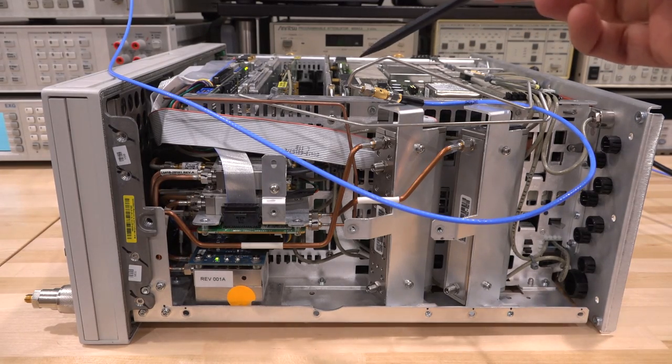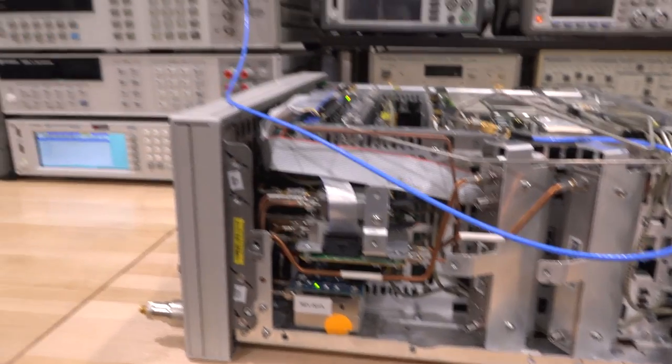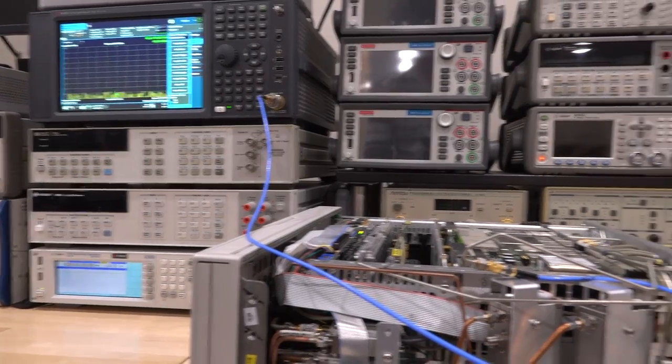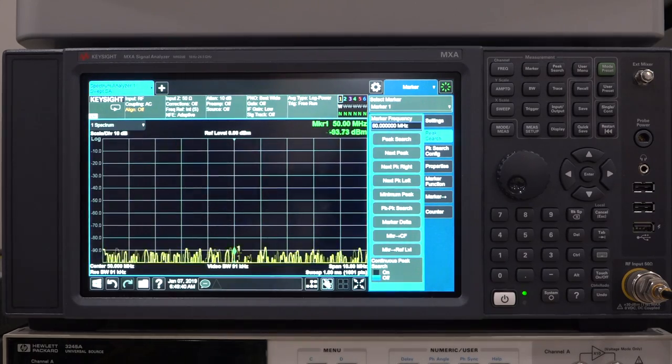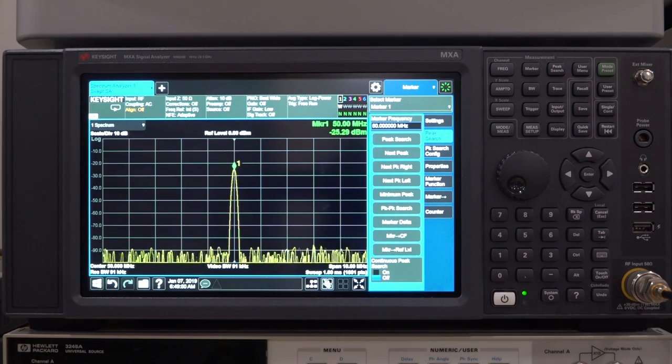The first step: we're going to look at the calibration signal. We've connected it to a blue coax going directly to the MXA B. As mentioned, there are two calibration signals — 50 MHz and 4.8 GHz — and we can verify that they're both there. Let's start with 50 MHz. I'm going to enable this, enable the 50 MHz input, and there it is — there's our calibration signal. Amplitude is minus 25 dBm, which is exactly what it should be. So at least we know the 50 MHz signal is present.